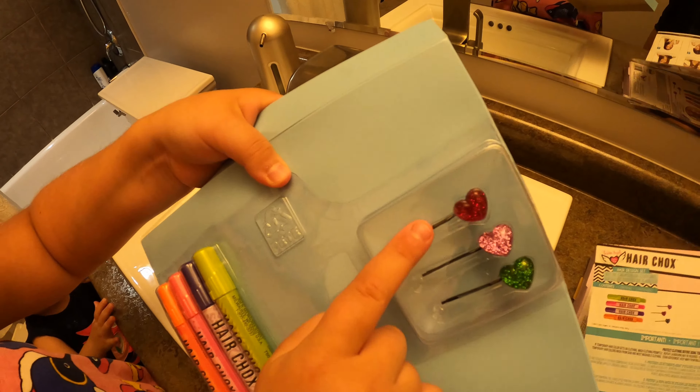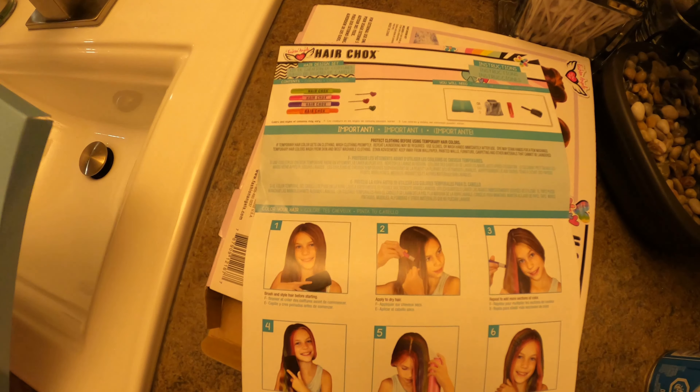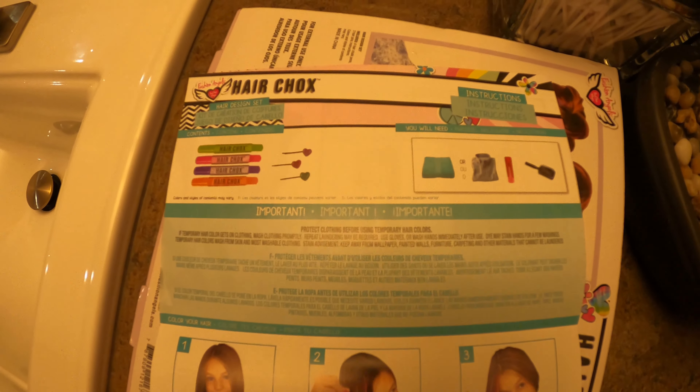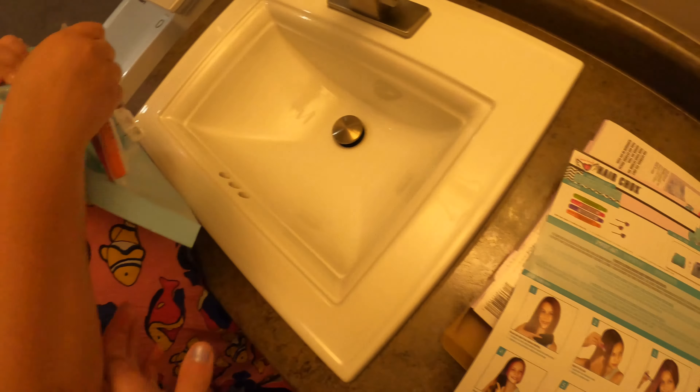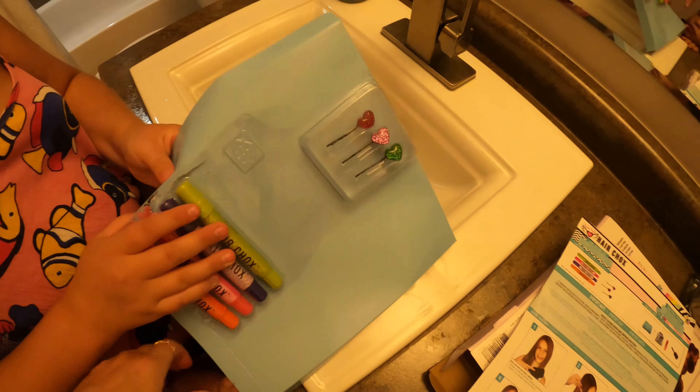And then slide into hair. Oh, the bobby pins, guys — I forgot to tell you, but it comes with these cute heart bobby pins! So I'm just gonna open this. Those are the steps of what you have to do. We're opening it now — the chalk and the pins.